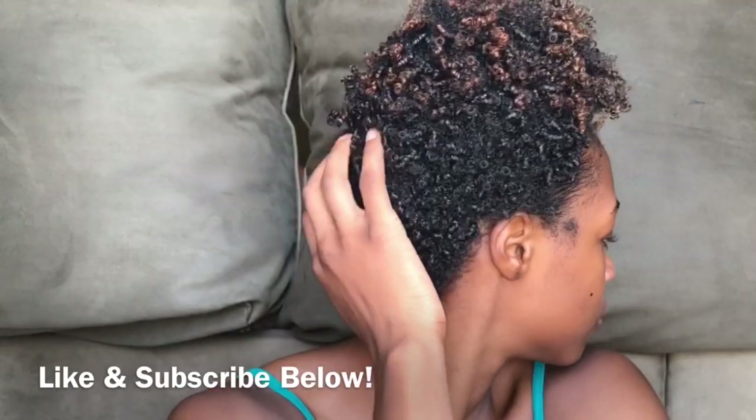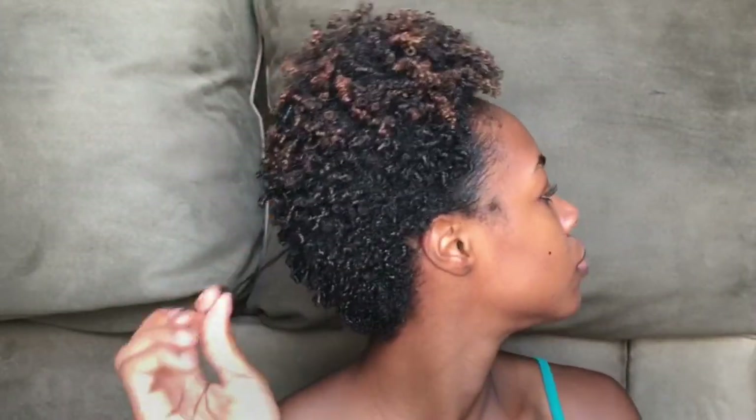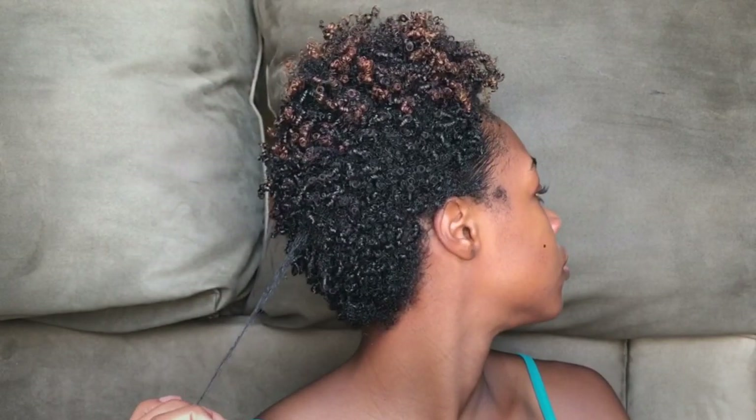Most of you know that I cut my hair early this year in January into this tapered cut. It's really short compared to my long hair, but it's actually not that short — it's this long. So looking at this, I'm sure it could fit into a ponytail or a puff or something. So let's see what we can do.